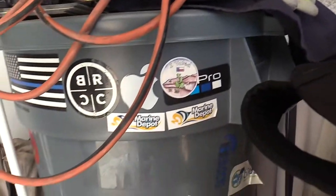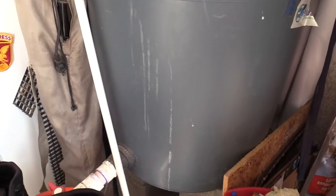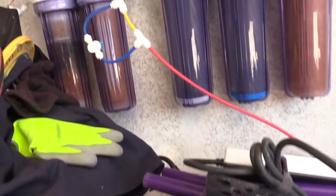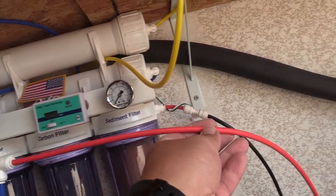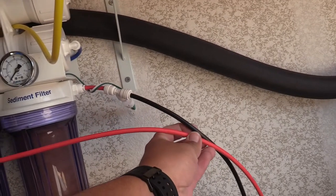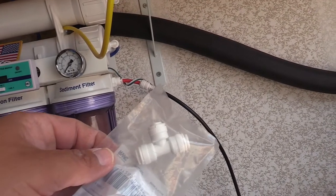What I wanted to address is how much money is wasted making RODI water. It's one gallon of RODI water produced and then you waste like five gallons trying to make it. Right there is the inlet — the black cord — and the red hose is the wastewater.